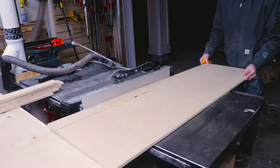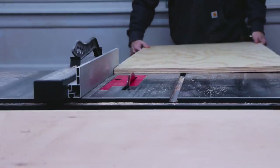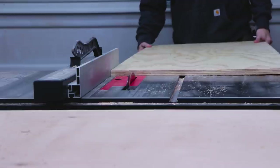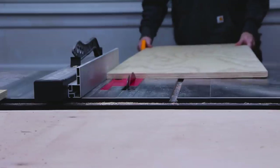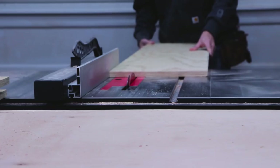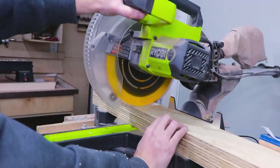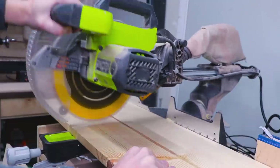I started by cutting down the half-inch plywood to about three inches wide. These will be the horizontal pieces that actually attach to the roof. Then I cut down some three-quarter inch plywood to about four inches wide, which will be the horizontal runners that will actually make contact with the tote's ledge allowing them to hang. Then I trimmed them to the length of the totes, which was about 30 inches.